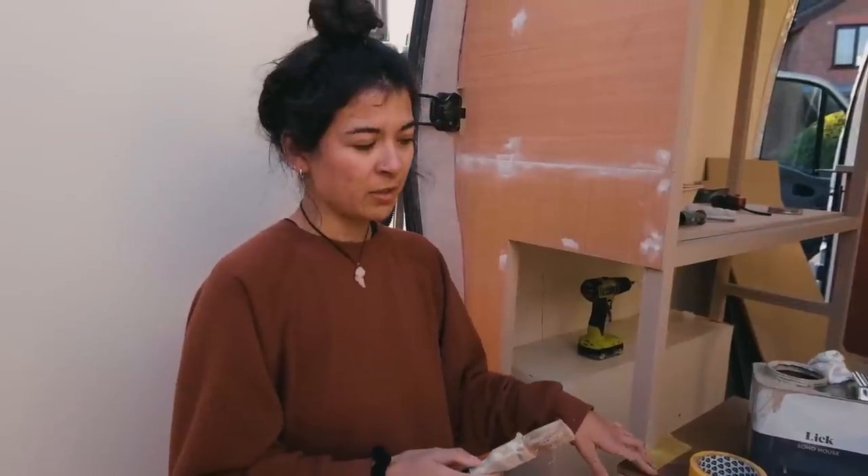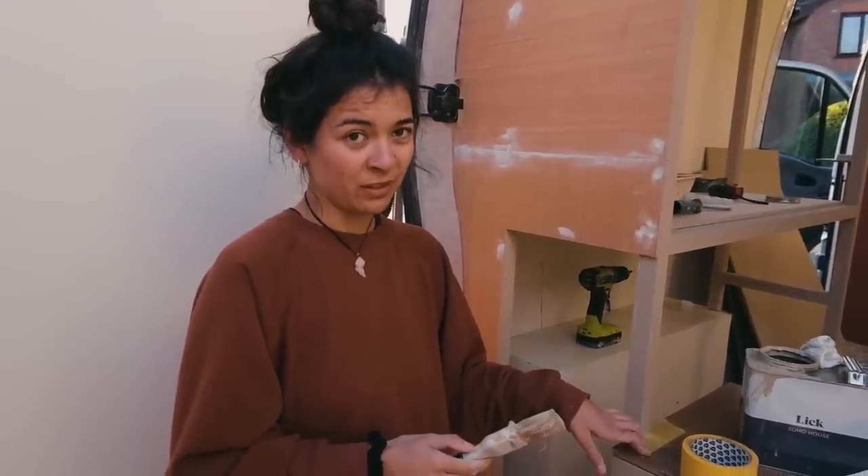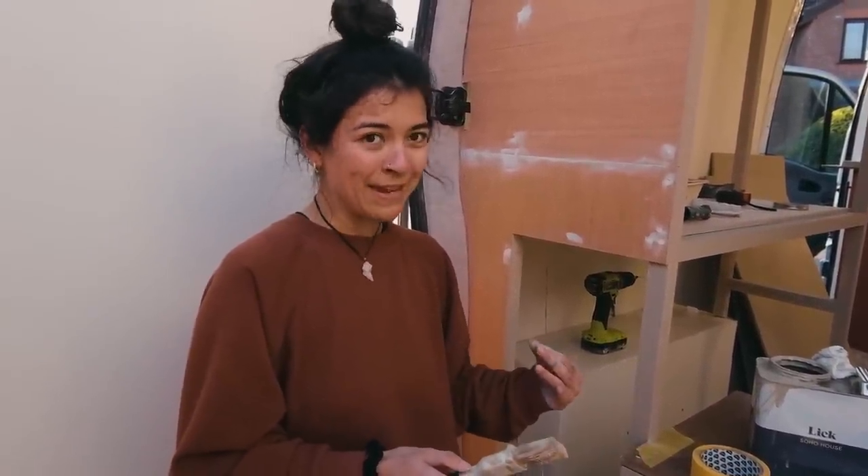Can I just say — Sam has enlisted his dad to help him with all his tasks. It's just a one-man band over here painting. Now day two of the storage build.